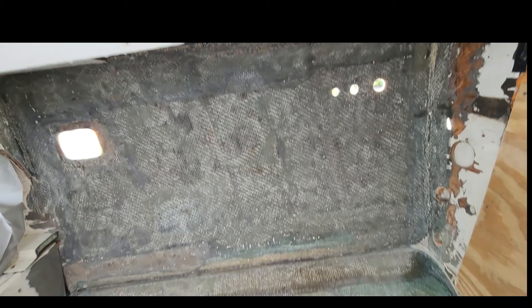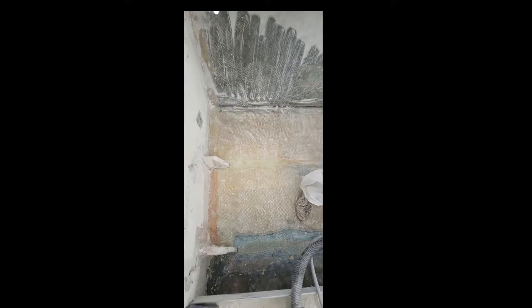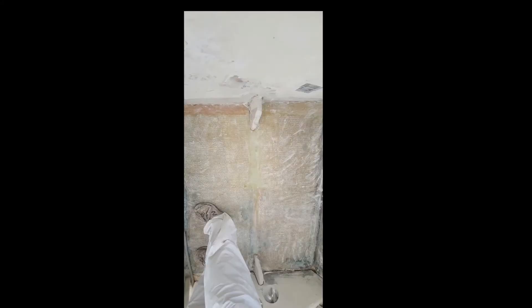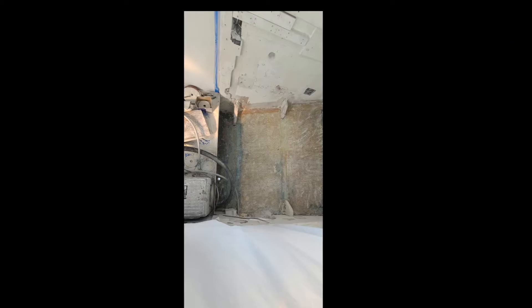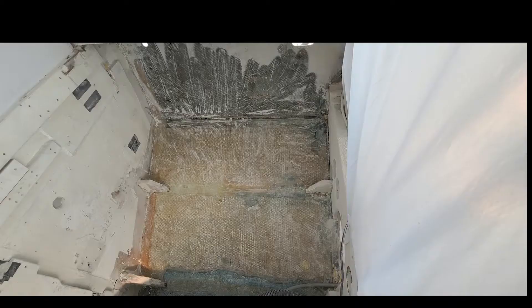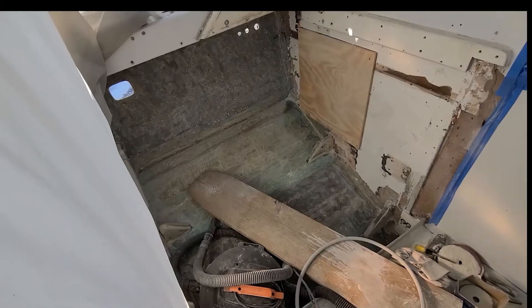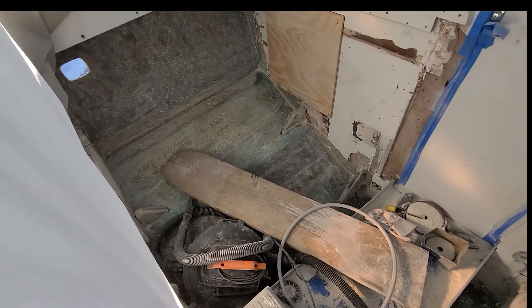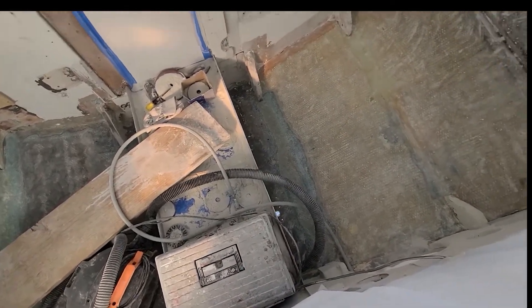This is some grinding in the engine room — removing all the layers and loose stuff. I fortunately was just involved with making sure this was done to our standards. This is nearly complete — paint removed.